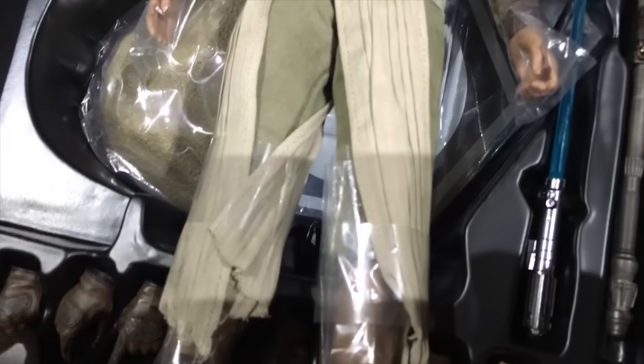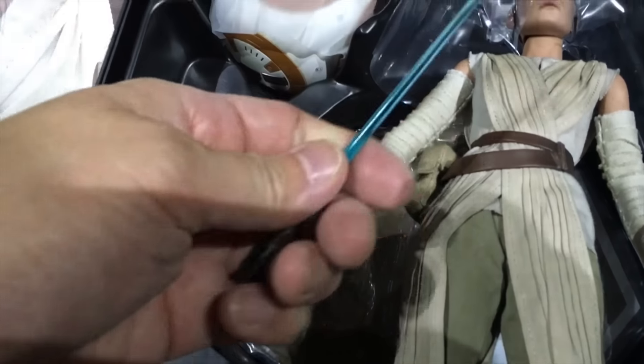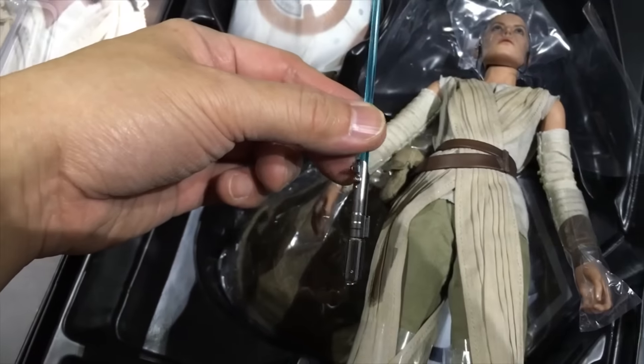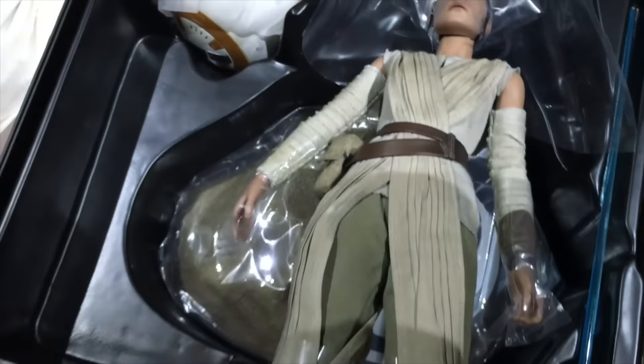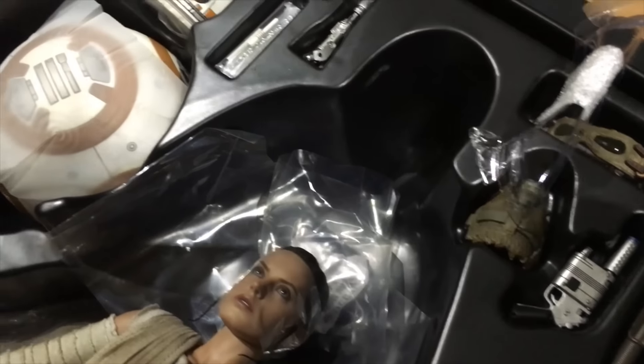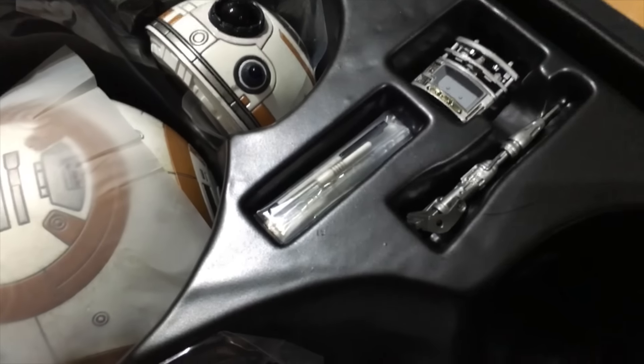It has the long staff and the lightsaber. Someone asked if the lightsaber plastic can come off - I don't believe it can come off. It seems to be a fixed section. So that's pretty much it - lots of lovely accessories to play with, really nicely painted and sculpted sections.